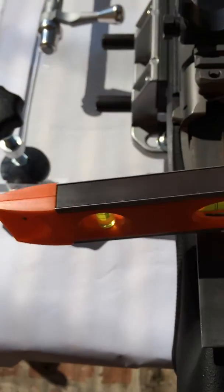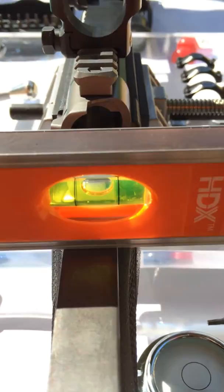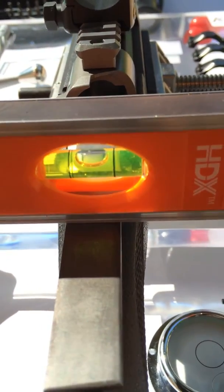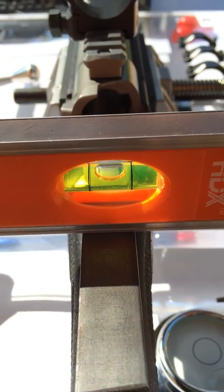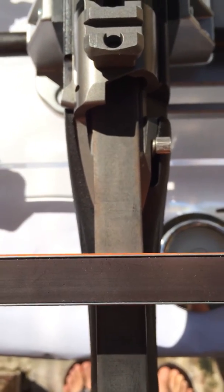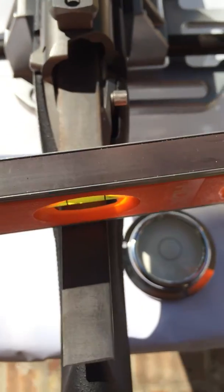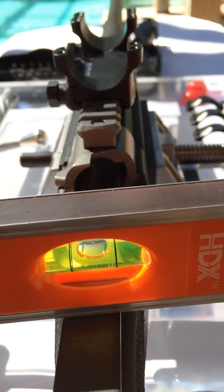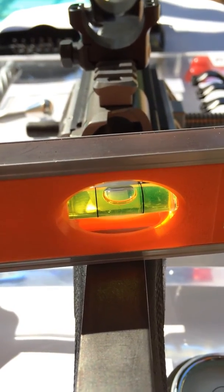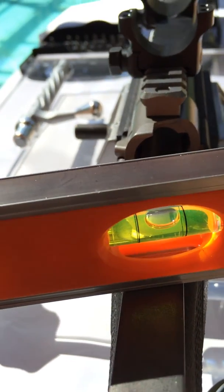Now I'm going to try this shop level. As you can see, it's level — it's as level as you're going to get for a cheap shop level. But look what happens when this shop level is not perpendicular to the bore. I've moved it just a little bit to the right, and as you can see, it has shifted to the right — the bubble has. And the more I do it, the more it shifts to the right. So it creates an error.